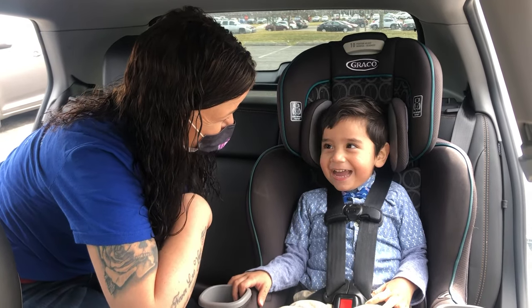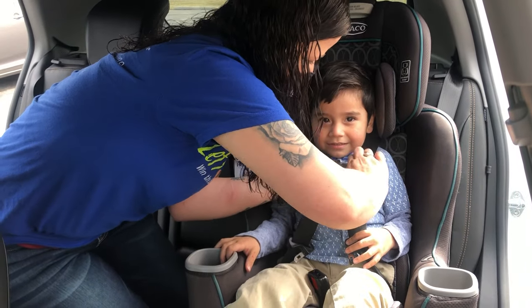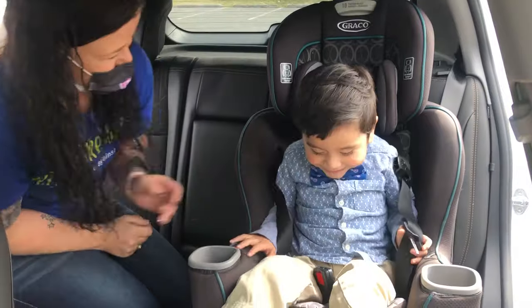Ready to get out? Yeah. Alright. One, two, and out. There we go. All set.